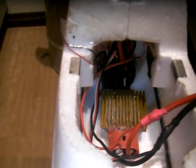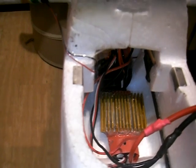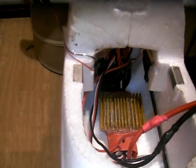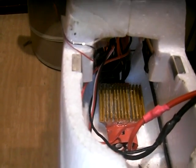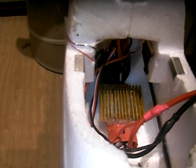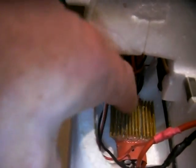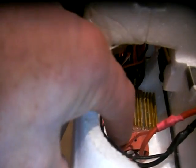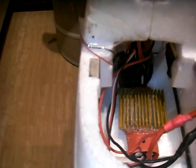I took the red shrink wrap off the top of the ESC and exposed a thin aluminum plate. I re-took that off, put some thermal compound on the chips, put that plate back on, then more thermal compound and put a heat sink on. Then I used some high temperature silicone sealant around the top, bottom, and sides to keep that heat sink in place.